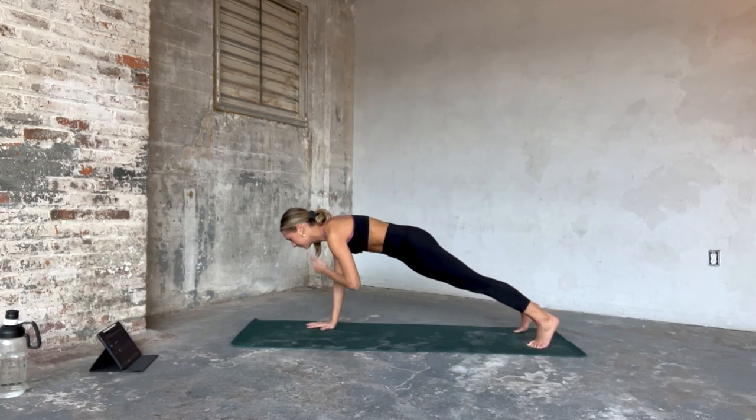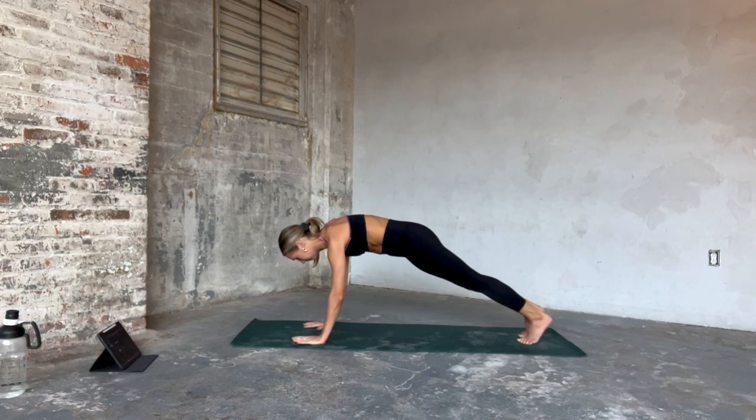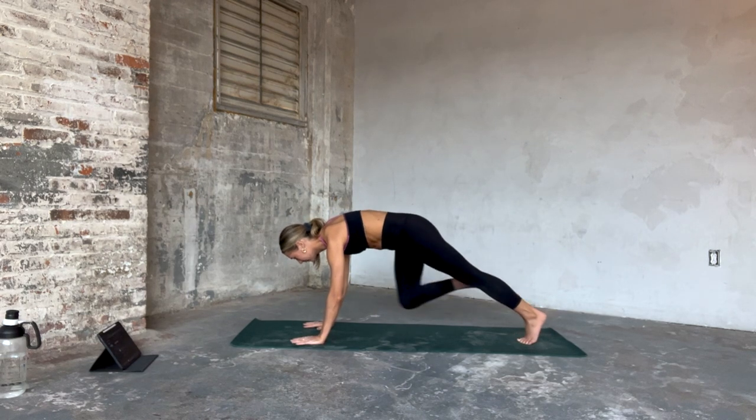Let's go four more. We're going right knee to right elbow — eight counts. That's seven, squeezing through that right oblique.